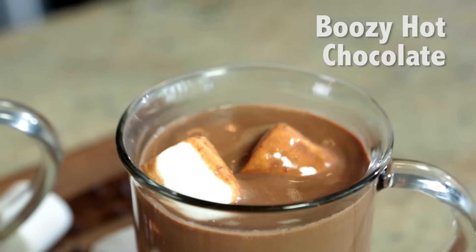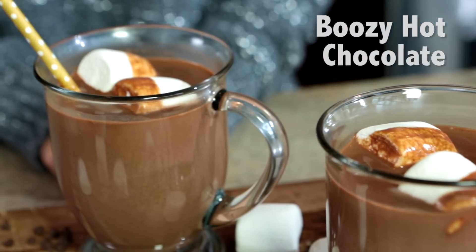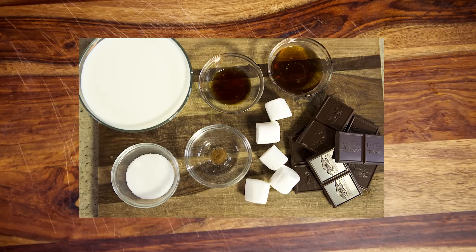What could be better than hot chocolate, you ask? How about boozy hot chocolate? This recipe is sure to melt away those winter woes that we know so well. Want to know how to make it? Follow along.